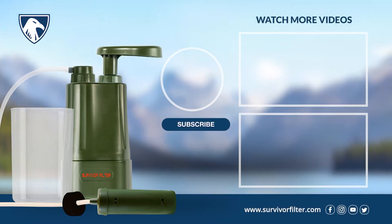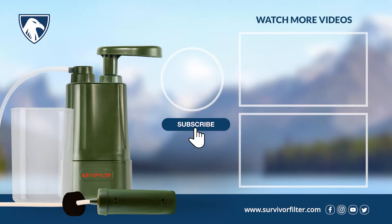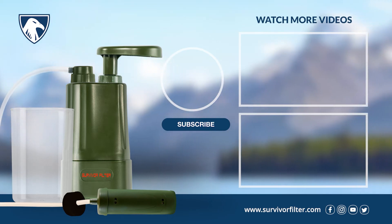Want to speak to an expert? Email support at SurvivorFilter.com or call us toll-free at 1-888-602-6367.